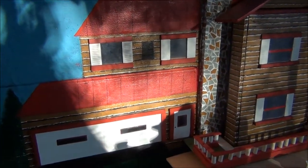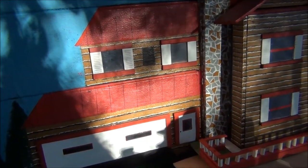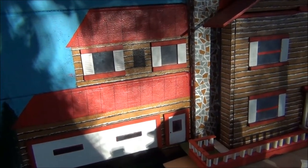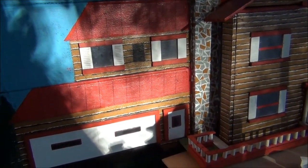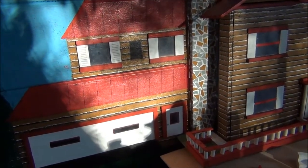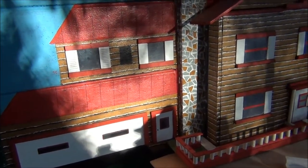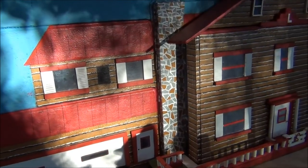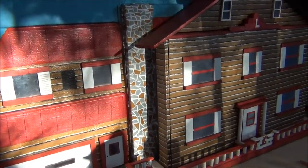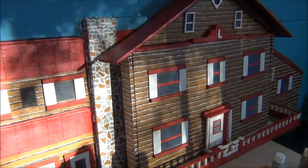I've got the side door on the garage done, I've got the other window up in the bedroom, and now I've got to make a little window for the bathroom right there in the middle. I'll cut just a piece of clear plastic and it'll fit right into place.